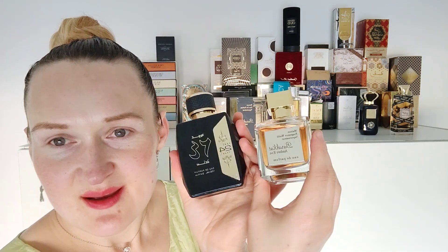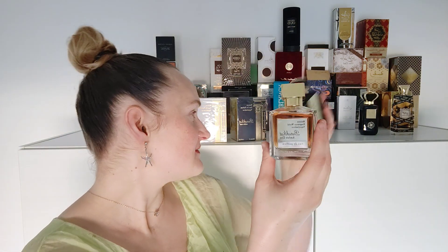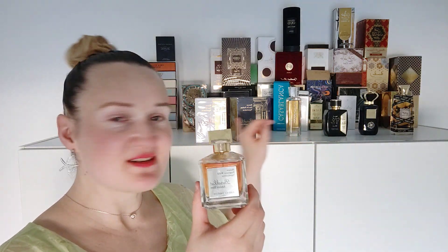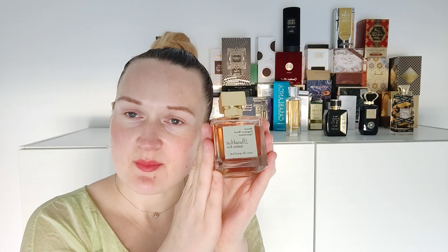Just as I was pleased wearing Oud 24 Hours today and felt very sophisticated, I will be very pleased to wear this Barakat Amber Eve, which is a dupe for Grand Soir. All these perfumes give you some kind of elevated feeling — midnight oud is different, this one is different, Casablanca is different — they all give you a different vibe that makes you feel different every day. I think this perfume could be an addictive one.